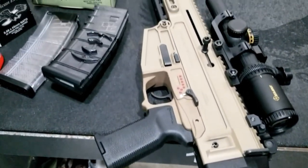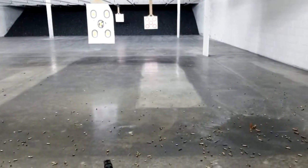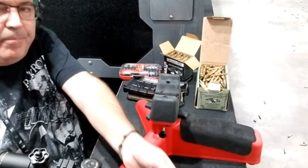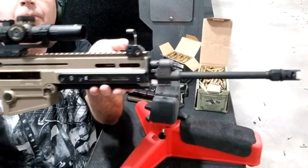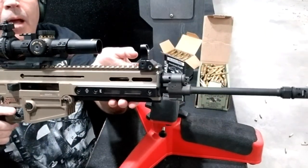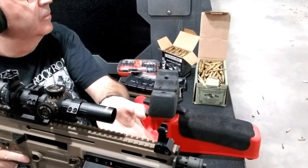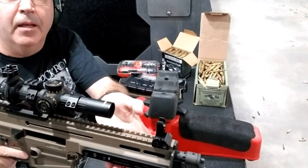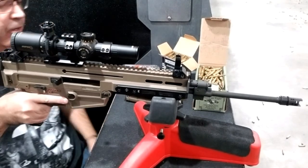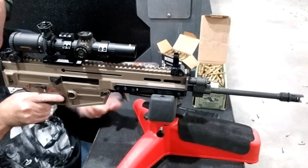Today we're gonna look at my Bren, the CZ 805. I've not shot it at all, so this is gonna be my first shots. I'm using some military ammo — 62 grain green tips and some 55 grain — and I've just mounted one of my inexpensive 1-6x scopes. It's called Sniper, the brand. It's very cheap but it works great.